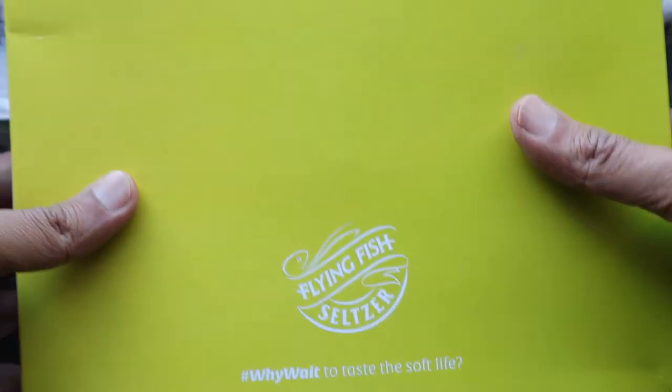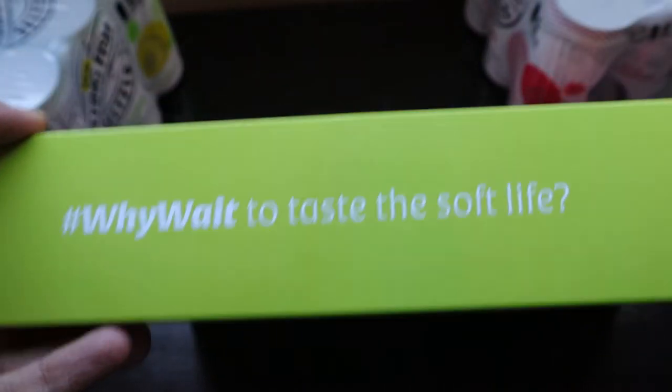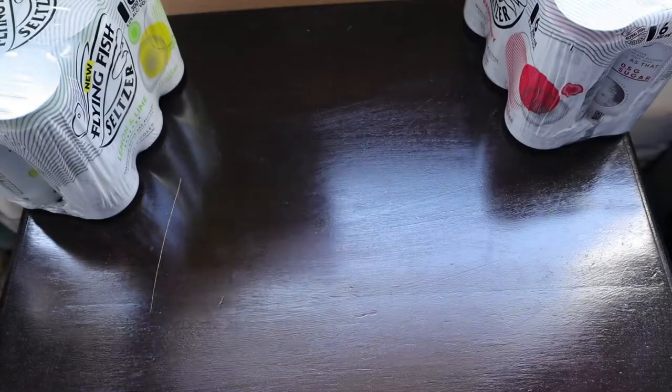So this is the box — it has a Flying Fish logo on the back, and on the side it just says 'Why wait to taste the soft life?' That's it from this packaging.